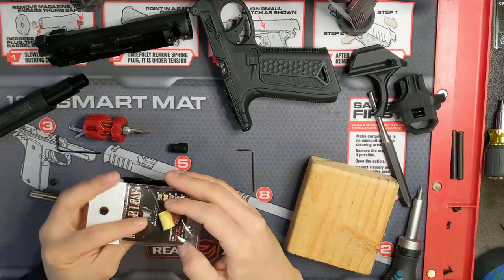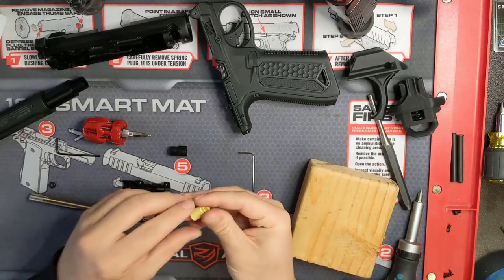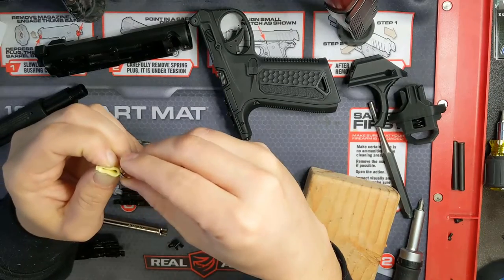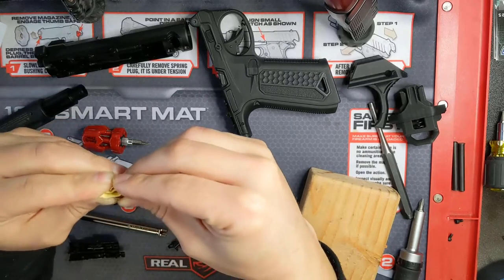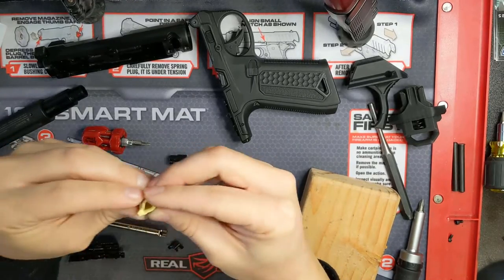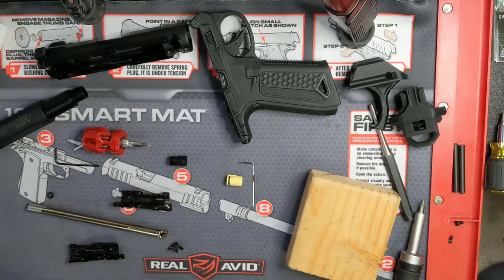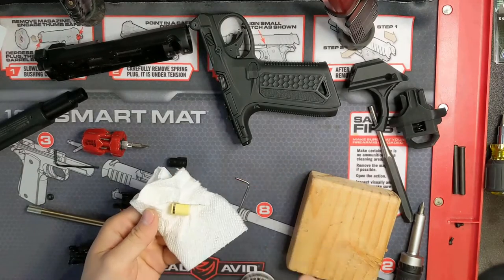Here we will be installing a 150mm CrazyJet inner barrel as well as a 60 degree Autobot bucking. The Maple Leaf Autobot buckings come with a little metal collar that slides around the end of the bucking to help keep its shape. To get the collar on, just pinch the bucking tightly and gently slide the metal collar on, and be sure to match the gap in the collar with the nub sticking out of the end of the bucking. If you're having trouble with this step, you can lube the bucking with lightweight 100% silicone oil to get the collar to slide on easier. It should look like this when you're done. Now make sure you put a thin coat of silicone lubricant on the outside of the bucking so that it doesn't degrade.